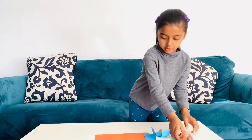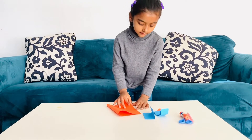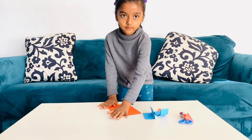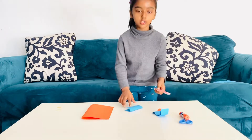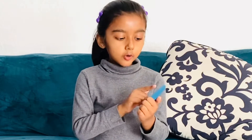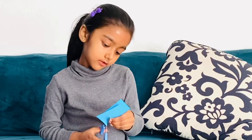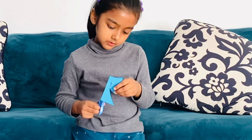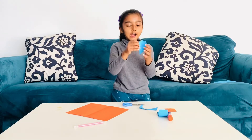So first, I'm going to fold this like this. And now, I'm going to cut this out. First, I'm going to draw the lines. So, I'm going to cut it like this into a heart shape. I take my blue scissors and then I start cutting. There, I have my heart shape.